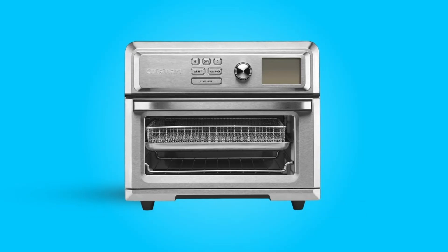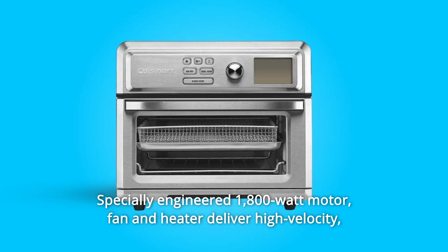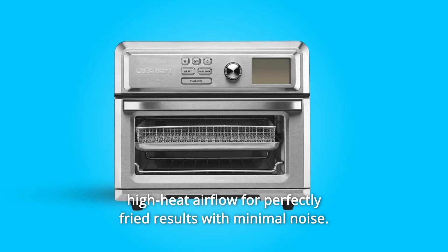What makes this product a smarter choice? Number 1: Specially Engineered 1,800 Watt Motor. Fan and heater deliver high-velocity, high-heat airflow for perfectly fried results with minimal noise.